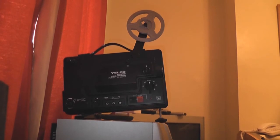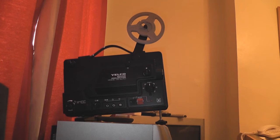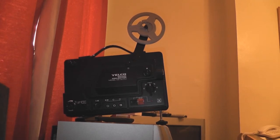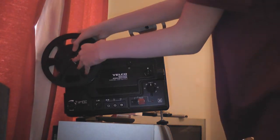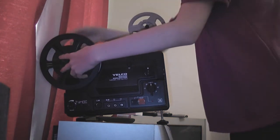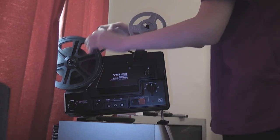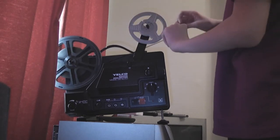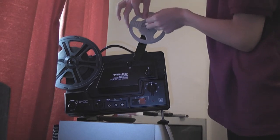And now I have to rewind this thing. Rewinding it is really — well, not unusual, but it's the one thing I hate about Super 8mm projectors. The reason I'm making this video is because somebody on YouTube did request it, and sometimes I do request videos depending on what they are and if I have the time.